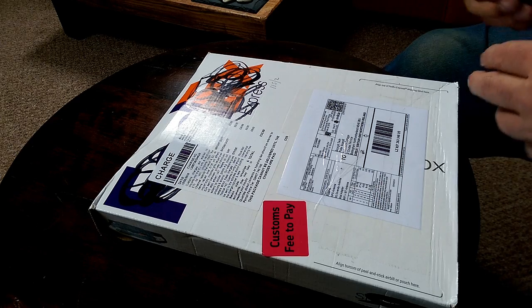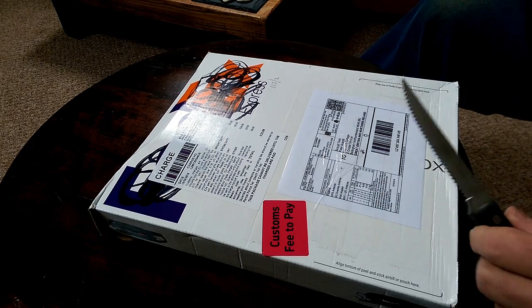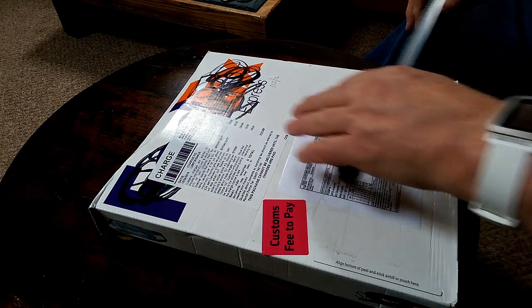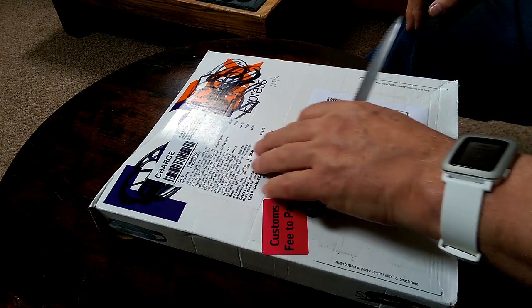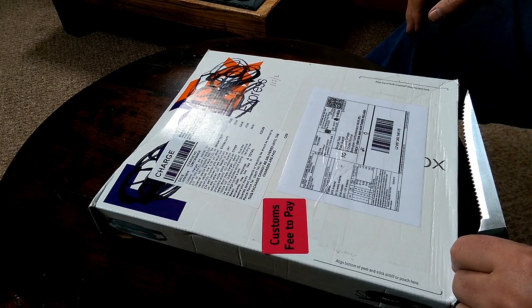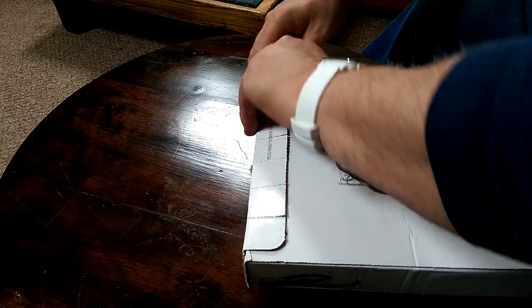Here we are at the grand opening of the Pixie Pro. The British Postal Service, as well as obviously duty and VAT, have managed to add an eight pound handling charge on the package. Anyway, let's get this open.